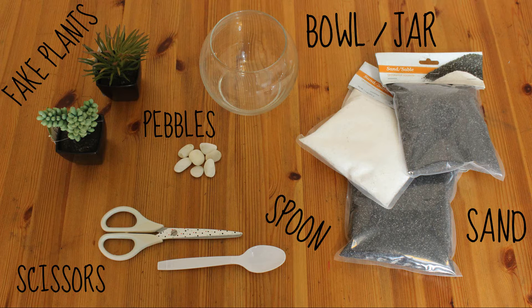But if you want to see how I made this, just keep on watching! So the supplies you need for this project are fake plants, scissors, a spoon, pebbles, a bowl or a jar, and some sand.